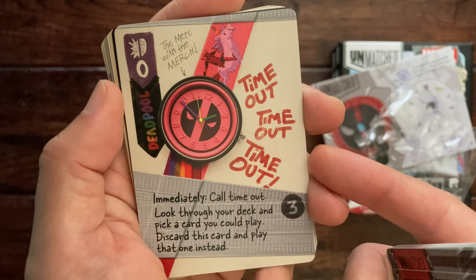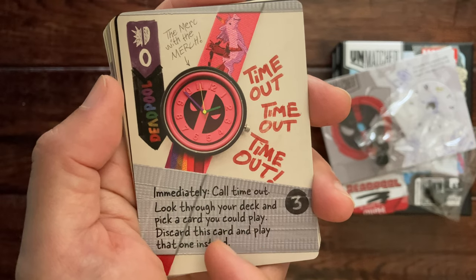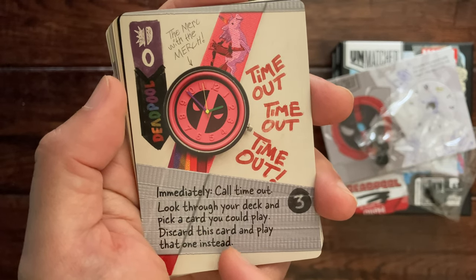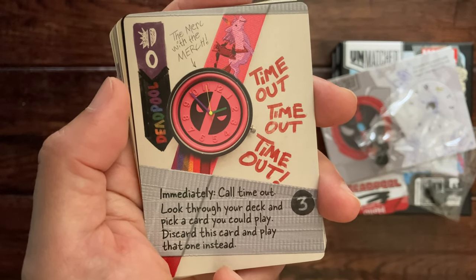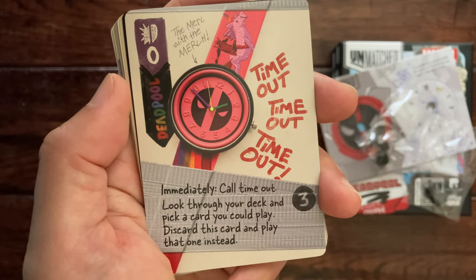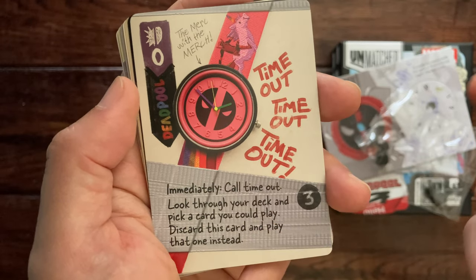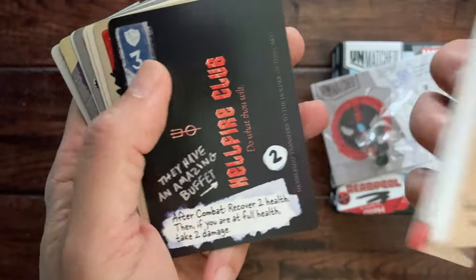'Timeout, timeout, timeout' — call timeout, look through your deck and pick a card you could play, discard this card and play that one instead. So I guess you look through your deck and play that card instead of this one — essentially switch your card.